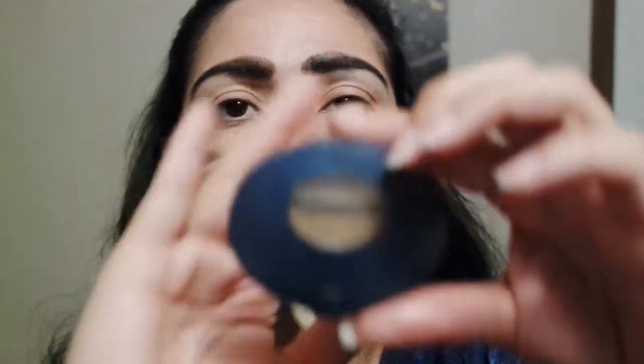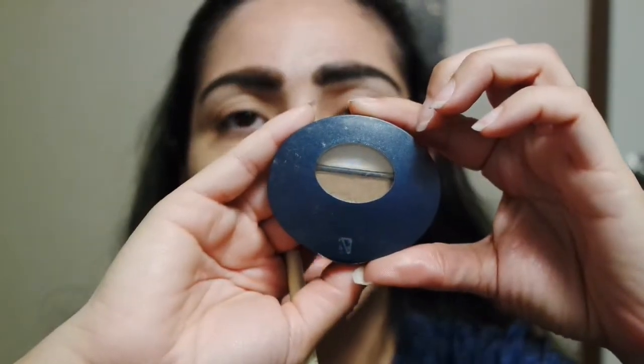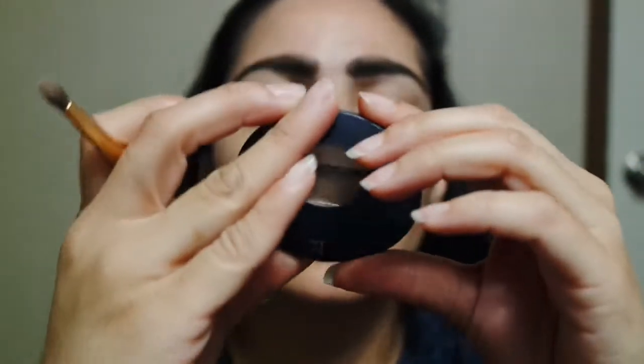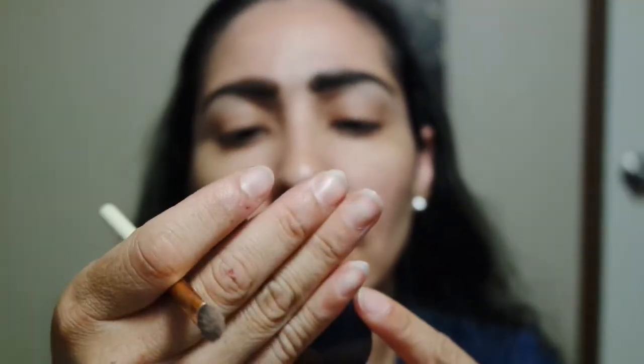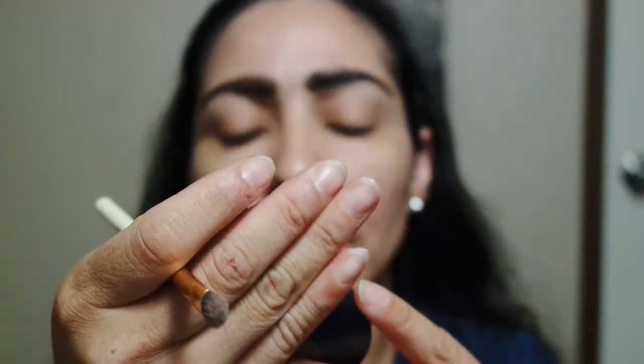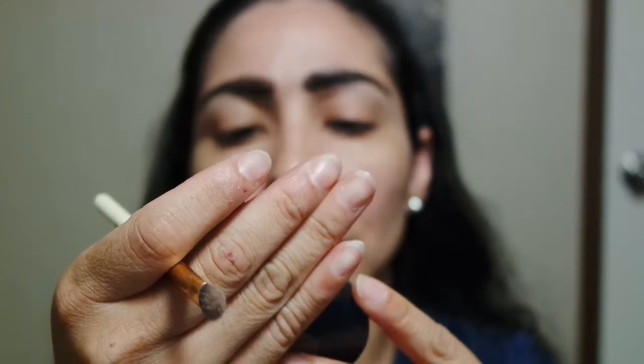Well, here I am. I'm back. I'm going to go ahead and do another video review and swatching on the Avon Duo Palette here. It's the True Color Eyeshadow Duo and the Classic Neutral Light Duo.